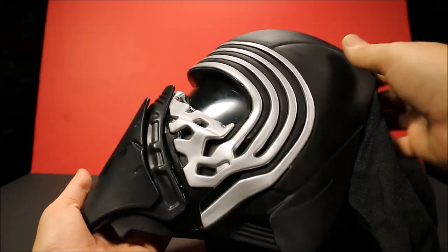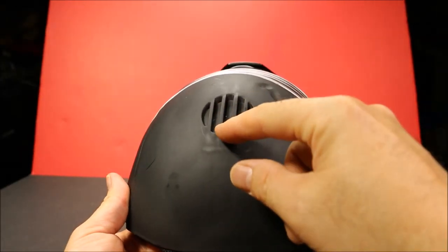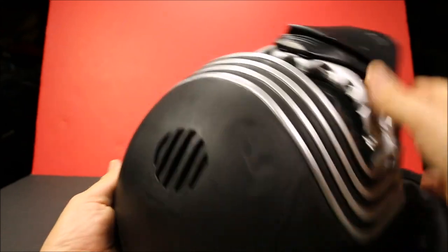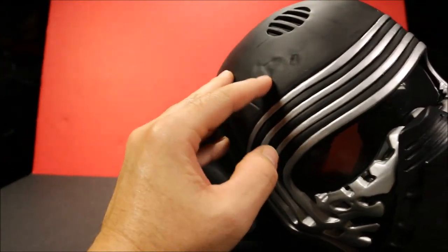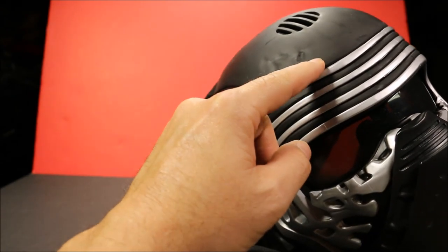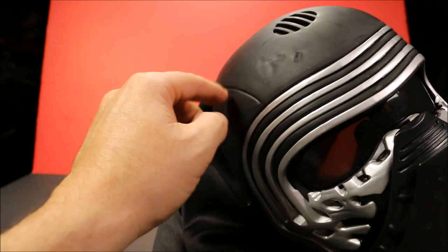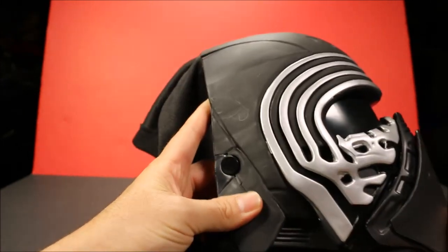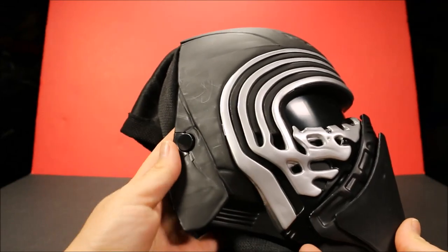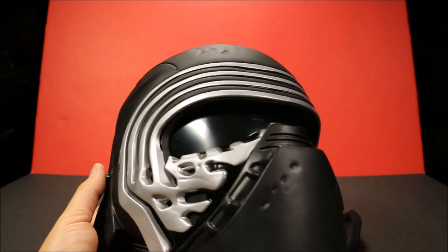Continuing on to the side here - it's got really good details and grooves and everything. The coloring is awesome. And when you get on the top here, you've got a speaker for his voice, and then you've got a bunch of dents here. It almost looks like somebody was attacking him, or maybe he got shot in the head a few times and his mask deflected the bullets. And then here on this side is where you would make him speak.